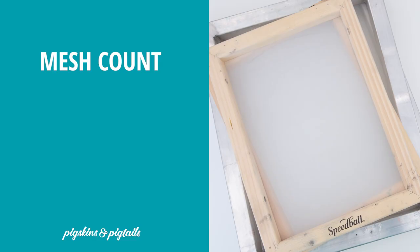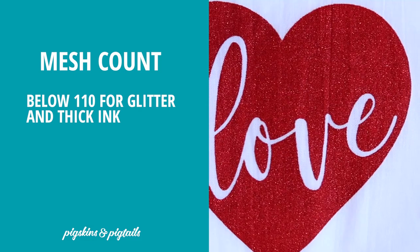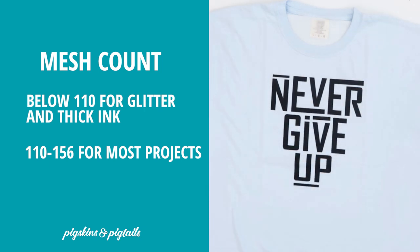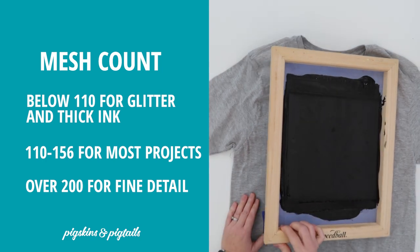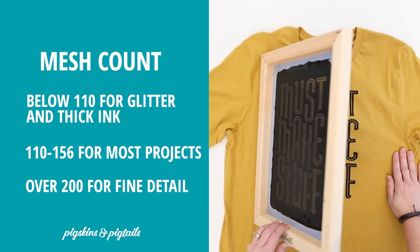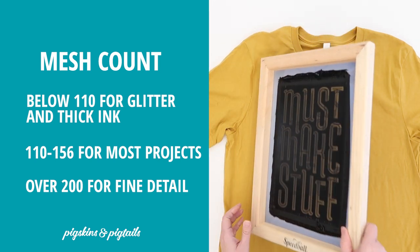Different mesh sizes are used for different applications in screen printing. Mesh size is measured by how many threads of mesh cross per square inch. Low mesh counts below 110 are used for specialty printing like glitter or thick inks. Standard 110 and 156 mesh work great for a wide variety of projects, and high mesh counts of 200 and above are used to get finer detail designs and when using thinner inks. I use 110 mesh for the majority of my projects — I find it to be the most universal mesh count, so if you only want to purchase one screen I would recommend getting a 110.